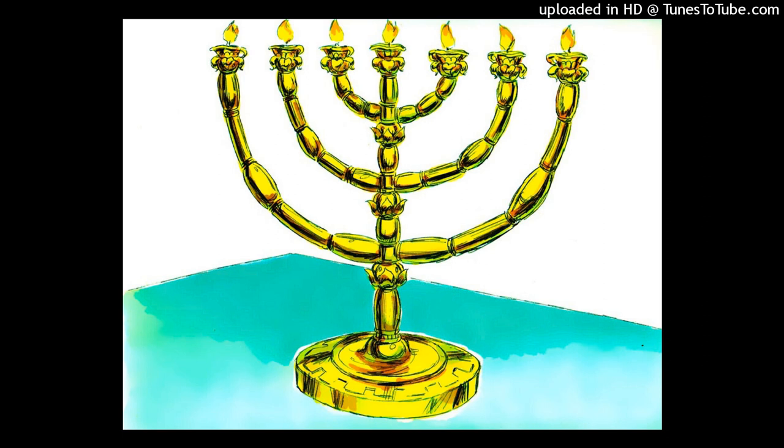Exodus 25 verse 31: The Gold Lampstand. You shall also make a lampstand of pure gold. The lampstand shall be of hammered work. Its shaft, its branches, its bowls, its ornamental knobs, and flowers shall be of one piece, and six branches shall come out of its sides.